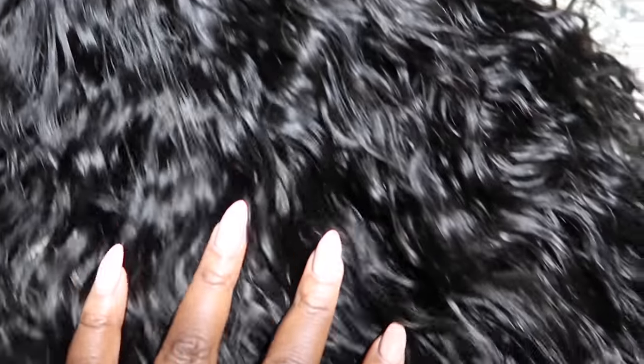This hair is very, very soft. I love this texture. This is one of my favorite textures, the water wave, when I want a nice wavy look. I'm going to go ahead and let you guys watch me dye the hair. I'm going to wash the hair and then when I come back, I'll be wearing the hair.